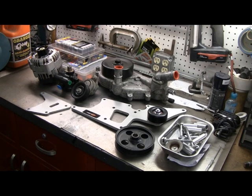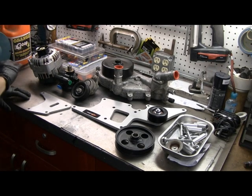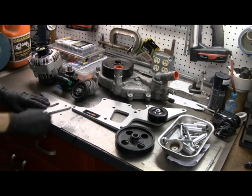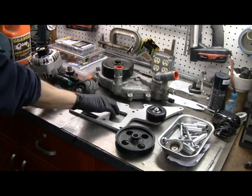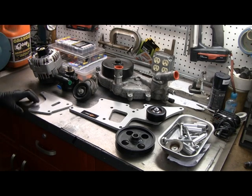The accessory drive I've had on before, so it should be pretty turnkey to put it back on. Just as a reminder, here's all the pieces to it. These are the two main pieces and then all this hardware from lsbrackets.com to work on my motor.